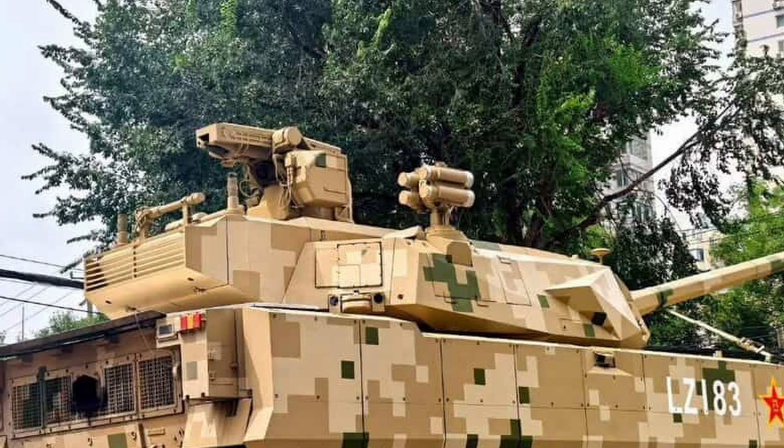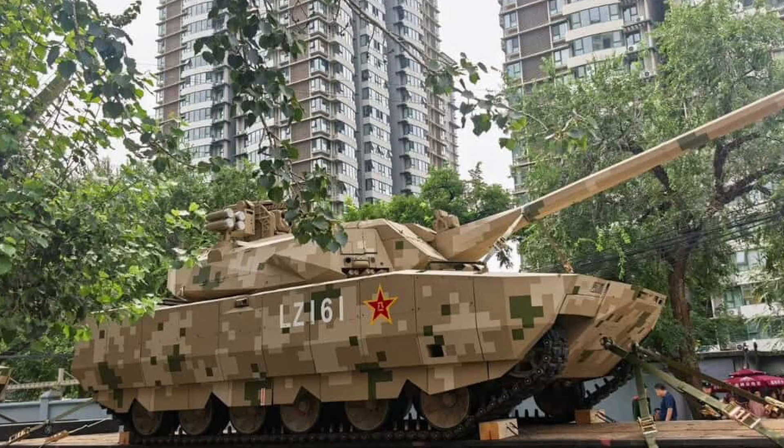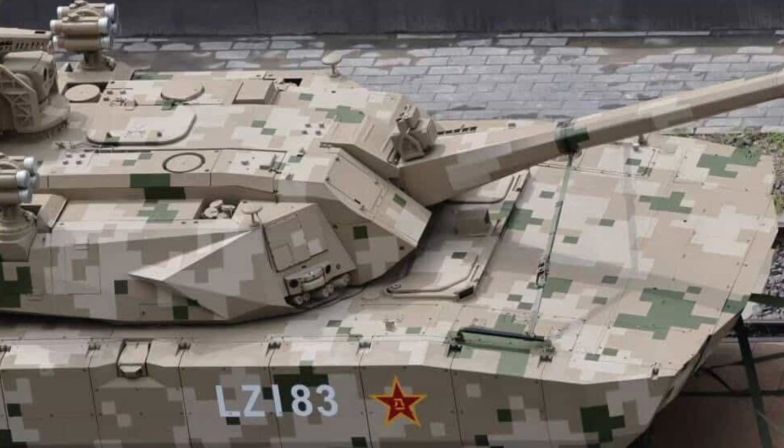This looks like it is a direct response to the U.S.'s Booker. You can surmise that this has a 105mm main gun. It's going to be most likely about 35 to 40 tons max. Look at the road wheels — they're pretty small, which would indicate that this is a lighter vehicle. The side profile shows cameras all over it, including on the front, so you can tell it's got some pretty good surveillance capabilities so the crew can see what's around them.